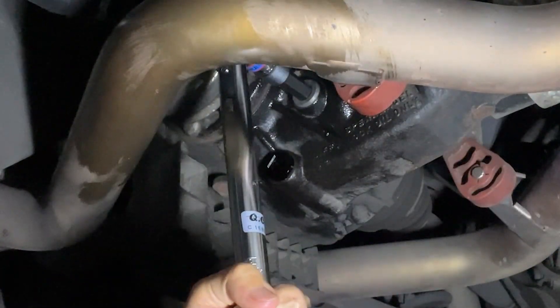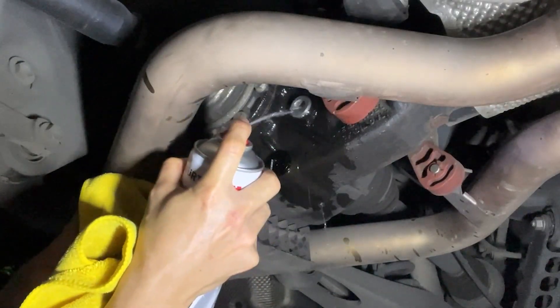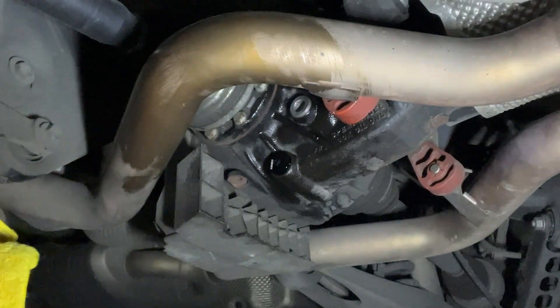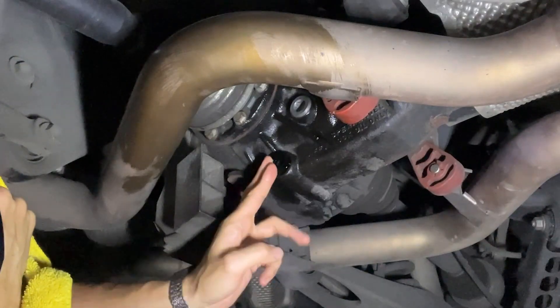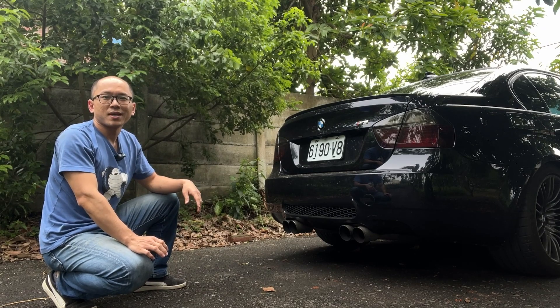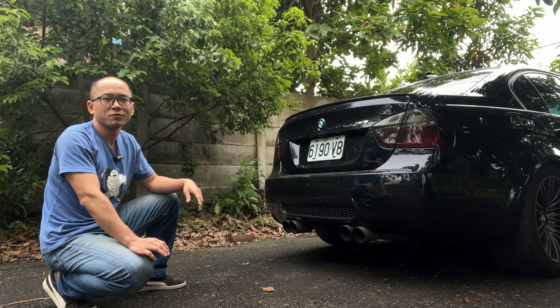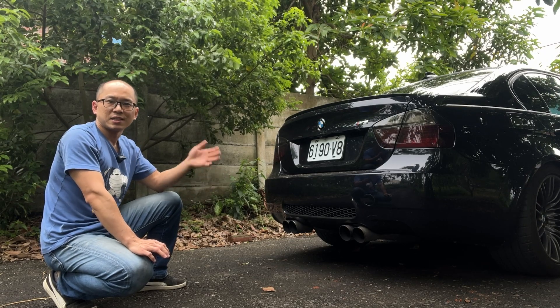The last step is to tighten both filler plugs and drain plugs. The torque is 60 Nm. Done! The replacement is complete. Let's see next year how much metal shavings it will catch. That's all for the quick update about replacing the magnetic drain plugs. Please see my previous video for detailed information and a complete walkthrough for the manual transmission and differential oil services. See you next time.